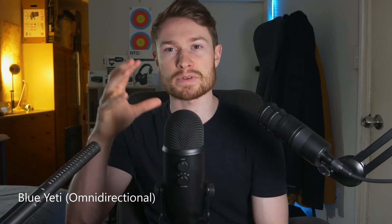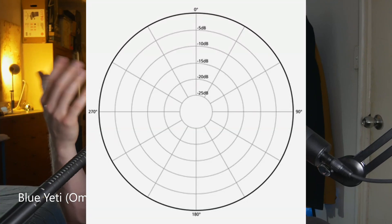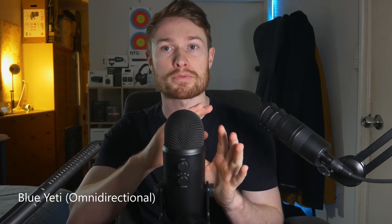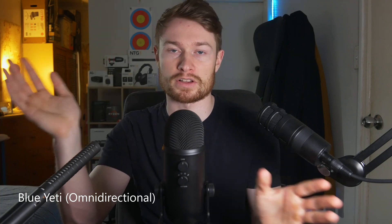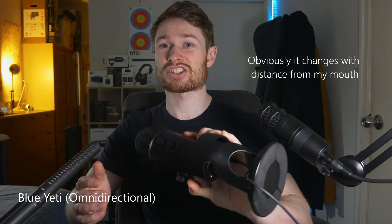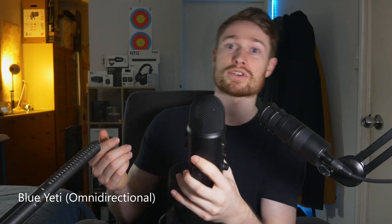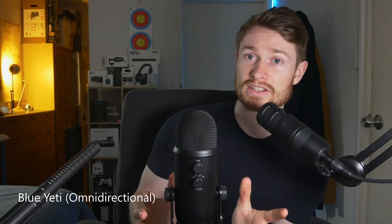If we switch over now to the omnidirectional pickup pattern, this pattern is — as you can see — a circle, or really a sphere because we're dealing with three-dimensional space. It picks up all sound from every direction evenly: the same volume, the same quality. So I can move this microphone around and nothing should really change about the volume of my voice, no matter which way the mic is facing or where my voice is coming from — it should be relatively the same.